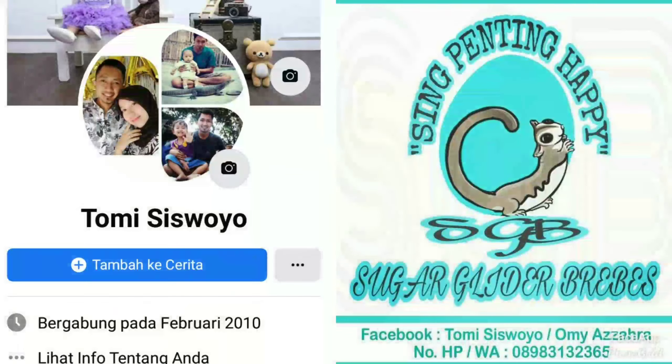Yang belum subscribe jangan lupa subscribe karena gratis. Biar saya tetap semangat dalam membuat video-video terbaru. Wassalamualaikum warahmatullahi wabarakatuh, terima kasih.